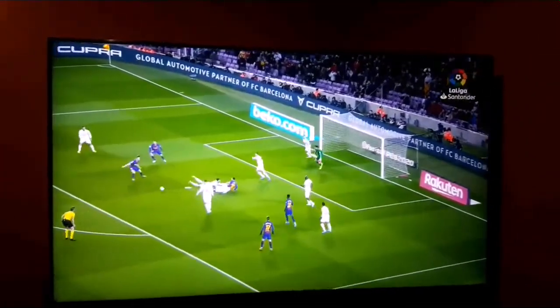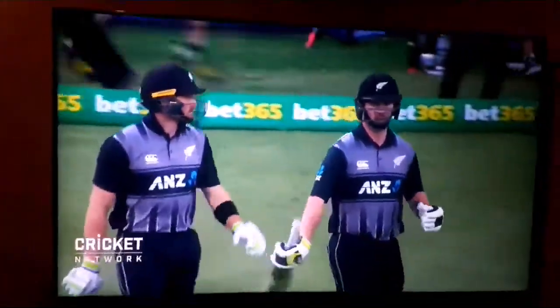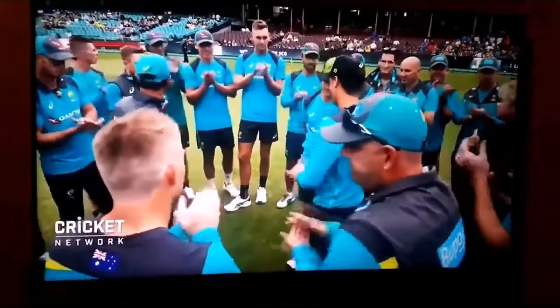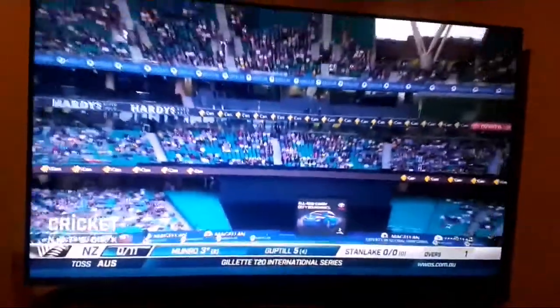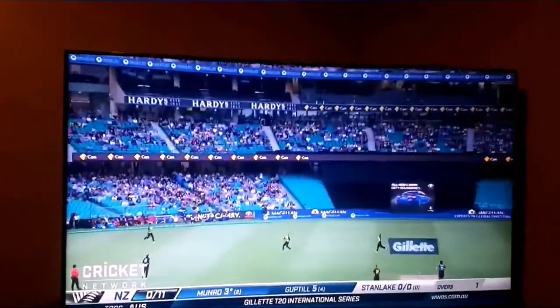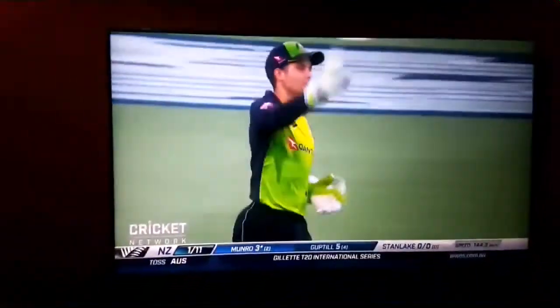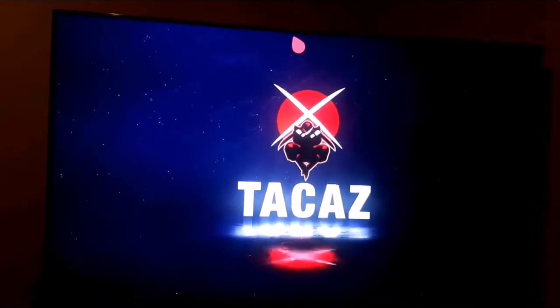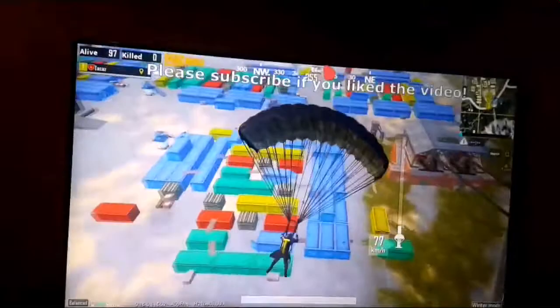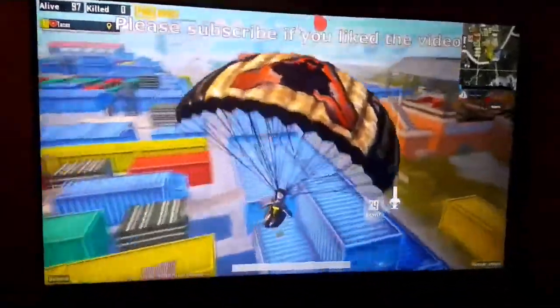I'm going to watch all the games. Here's cricket — Australia versus New Zealand. You can see how the display is. If you watch a game like cricket here, you can see how the games look like. That's the display for the game.